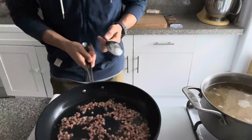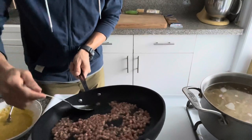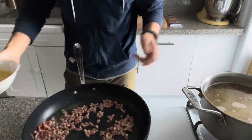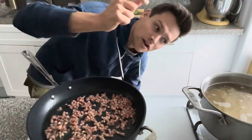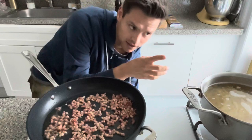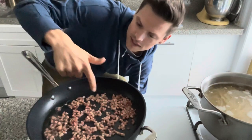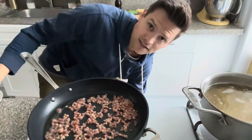The pancetta has been going for about six minutes. I'm going to drain out a little bit of the fat and put it into the egg mixture. The noodles are almost done — unlike most pasta dishes where you finish noodles in the pan, here we need to cook them pretty much all the way to al dente, because they're not really going to cook anymore once we cut the heat.